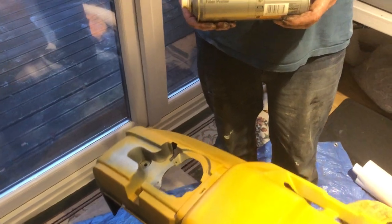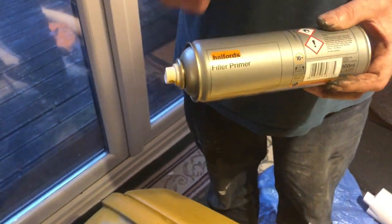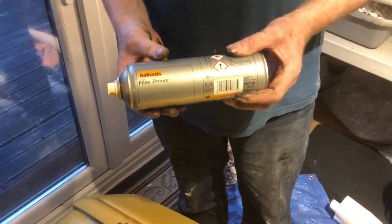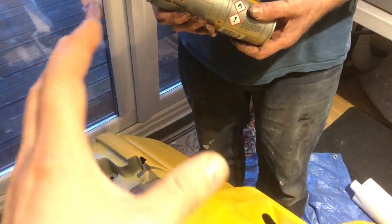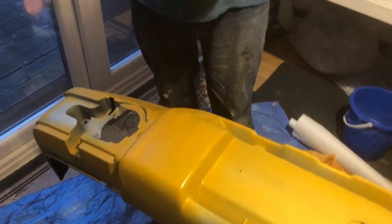Hello guys, welcome back to another one of Daniel John's videos. In today's video we're going to be looking at the filler primer by Halfords — the orange colored one — just in case you're thinking about buying it. We're going to show you how it's going on to a bumper that we're sorting out. We've already put plastic primer onto it so it sticks.